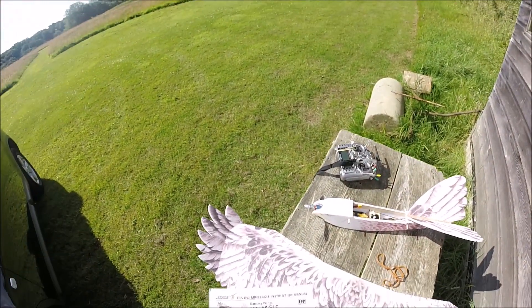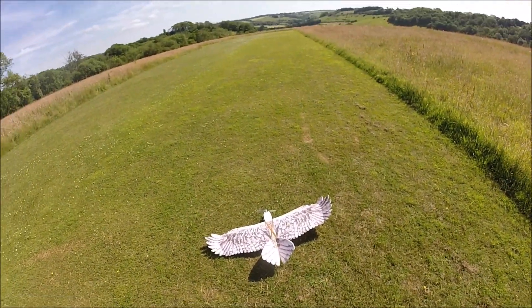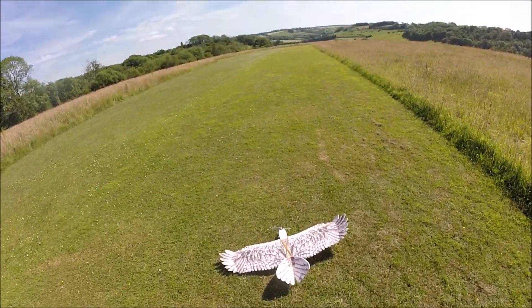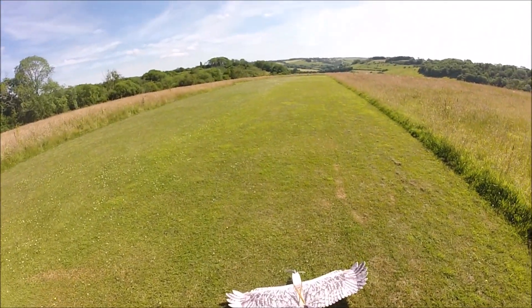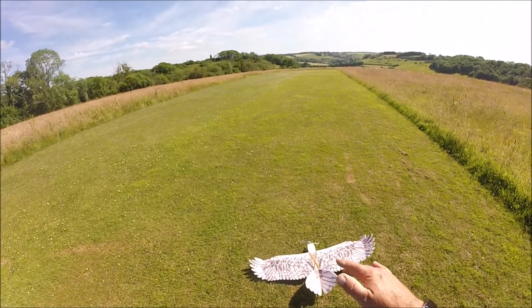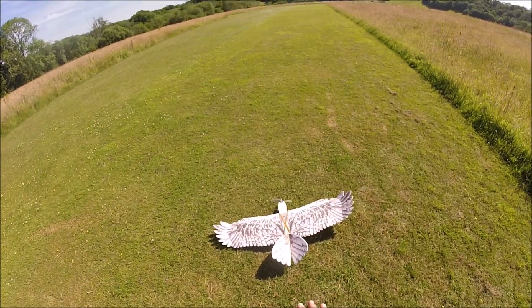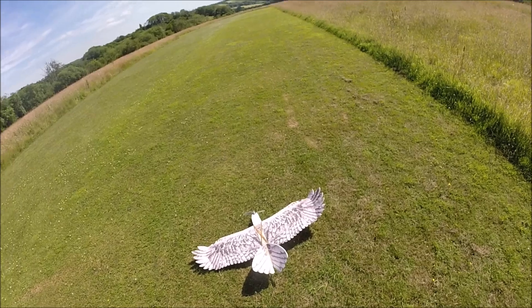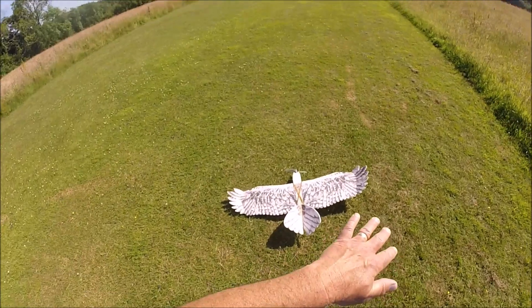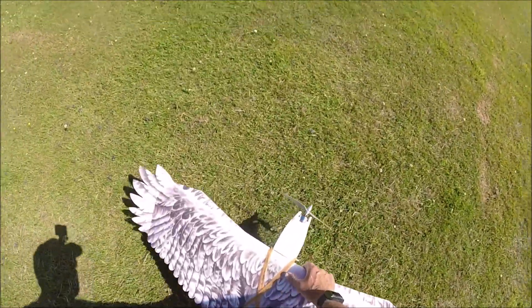Right, we'll get this all hooked up. Ready for the flight of the DW 1200 millimeter wingspan eagle. I just wanted to point out that because this is a V-tail, the deflections of the control surfaces are going to be reversed for the ailerons. The elevator up and down remains the same, but because of the position and configuration of the V-tail, when I want to go right, the actual left aileron as it were will go up and vice versa. Right, here we go.